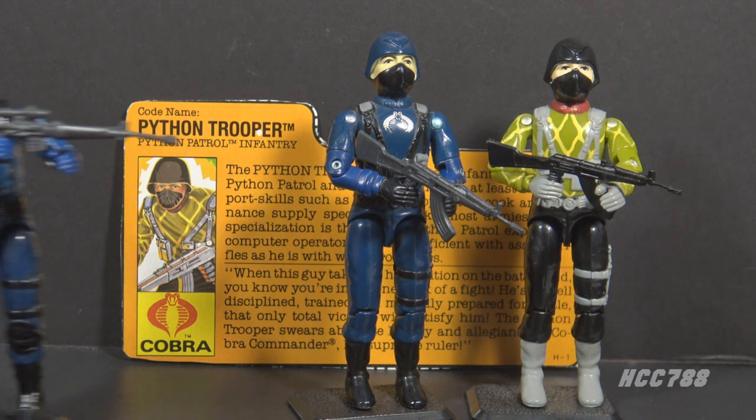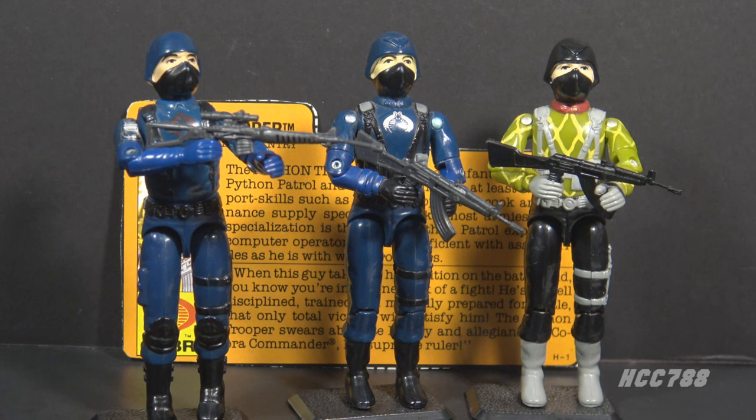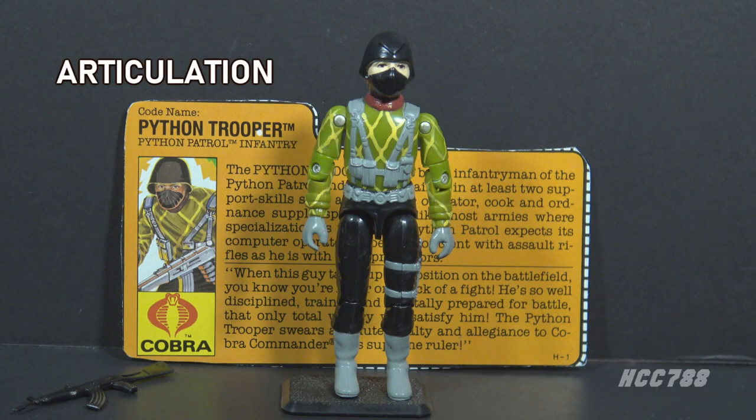There's a controversy about this rifle because it's a general assault rifle. Some collectors believe it's better suited for a trooper than an officer, yet it was originally issued with the Cobra Officer. The Cobra Troopers were given sniper rifles, which may have been better for officers. In the pre-production artwork, Ron Rudat clearly gave the AK-47 to the officer — there was no mix-up. If you prefer the trooper to have the assault rifle, the Python Patrol version fixes that.